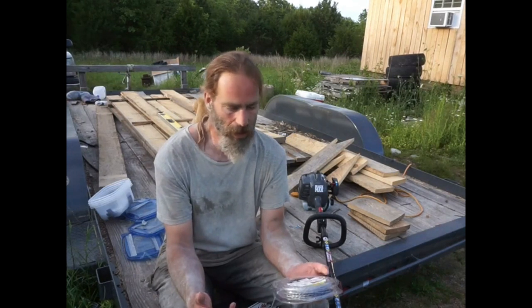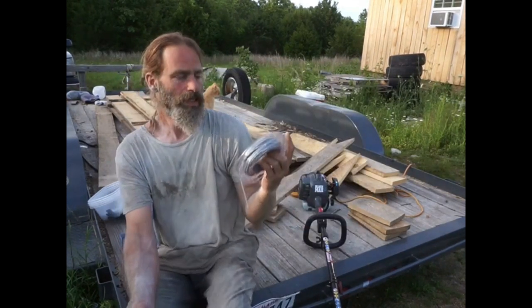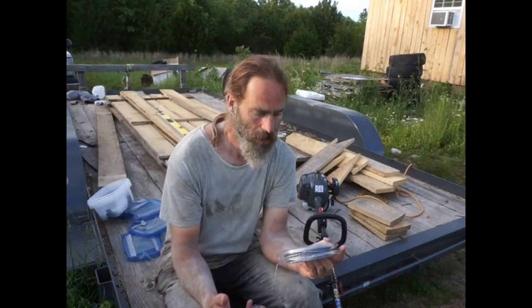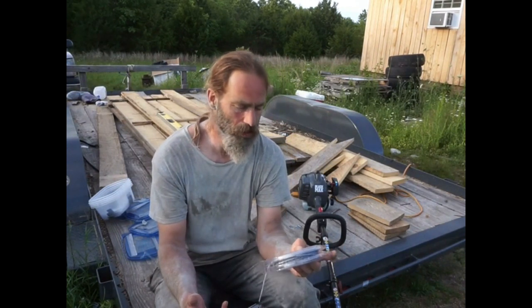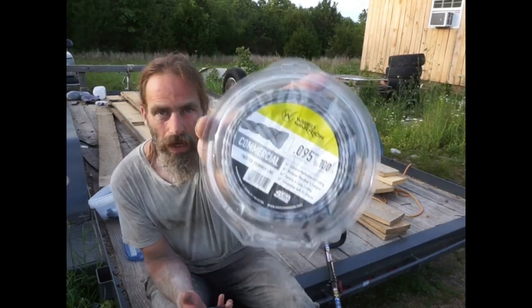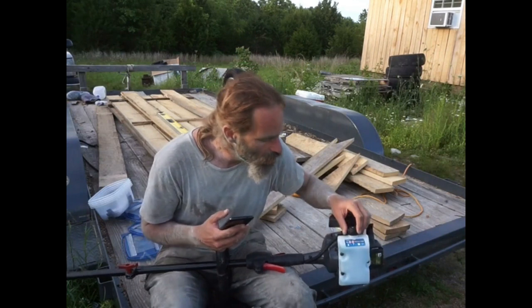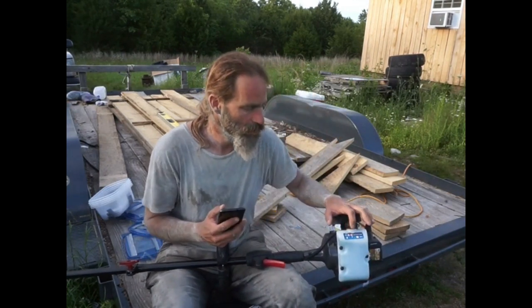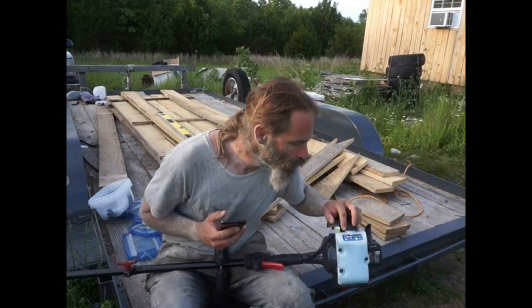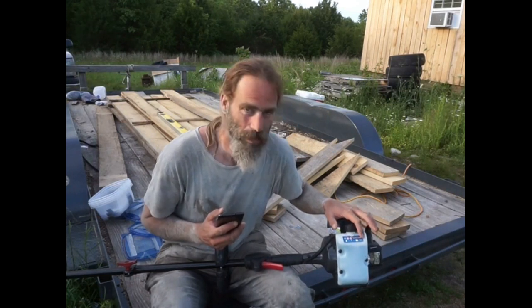The first question is about the string. This is what I got: it's Weed Warrior 0.095-inch diameter — commercial twisted trimmer line. You can find it at weedwarrior.com or your local Walmart. Also on the trimmer there's a sticker with E10, E15, and E85 — E15 and E85 are crossed out, and next to that it says 'never use fuel containing more than 10% ethanol.'